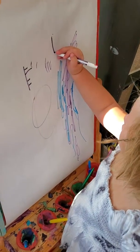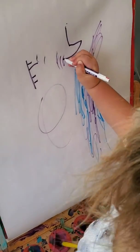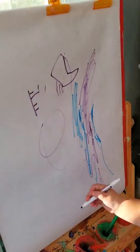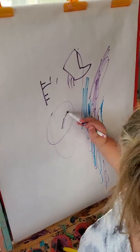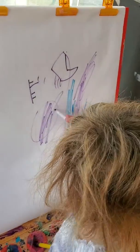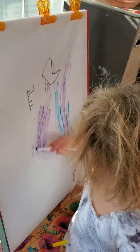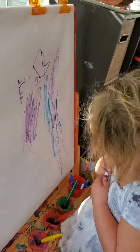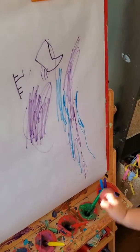Is that like an E for Eva, or just a design shape or something? That's E for Eva, nice. You making a birthday card for her? Yeah.